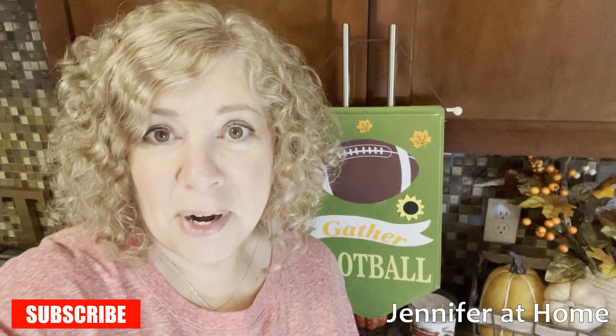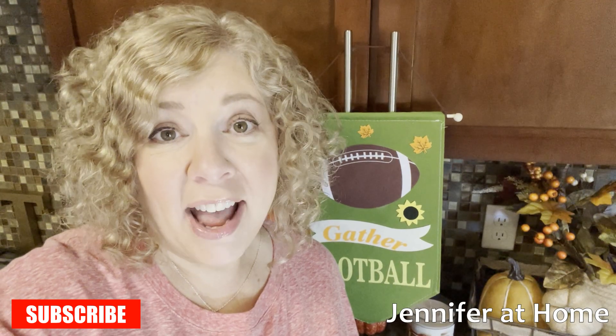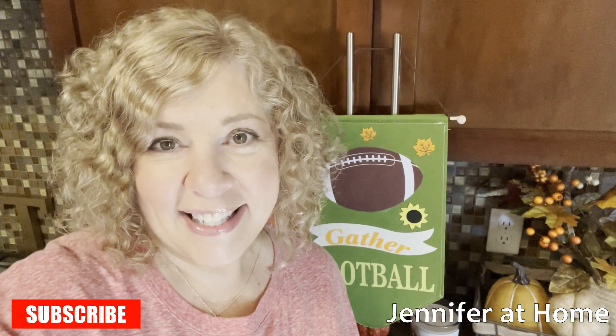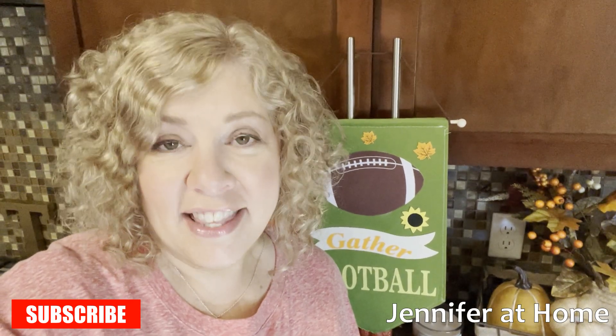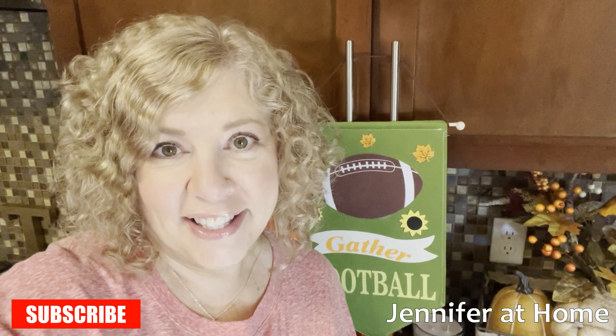Hi, it's Jennifer with Jennifer at Home and I'm so glad you're here today to join me as I make my number five video in the series of super easy appetizers. Today we're going to be making an all-time classic buffalo chicken dip. You've probably already had this in the past, but if you haven't, this is your opportunity to make it and see just how easy and how delicious it is.